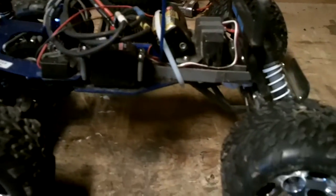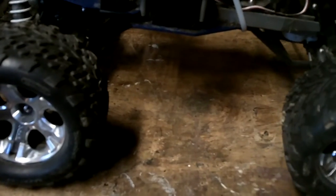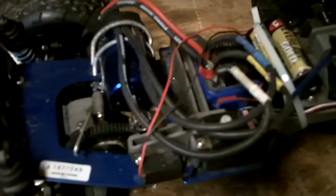Hey guys, it's RimRider again. I'm here to show you a modified Traxxas Stampede that I converted over with an extra Valenian motor and speed control.